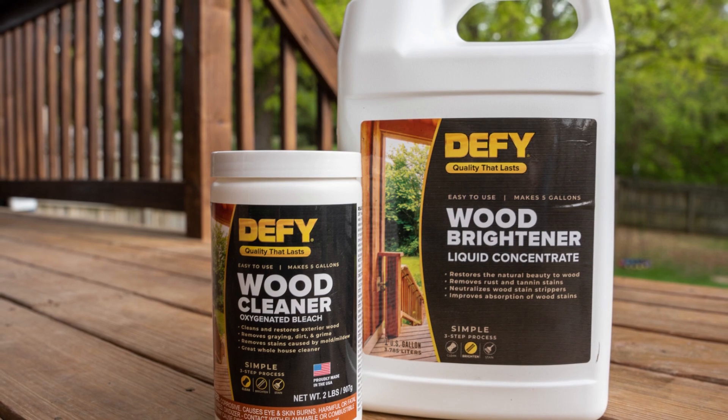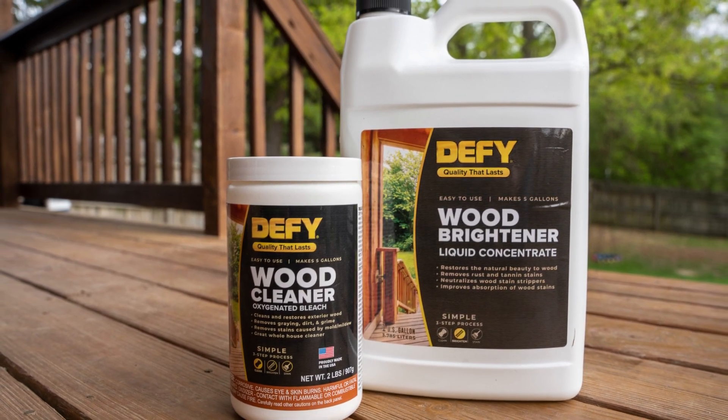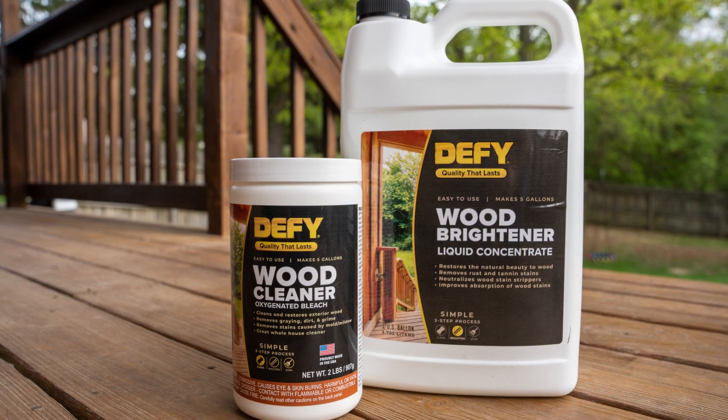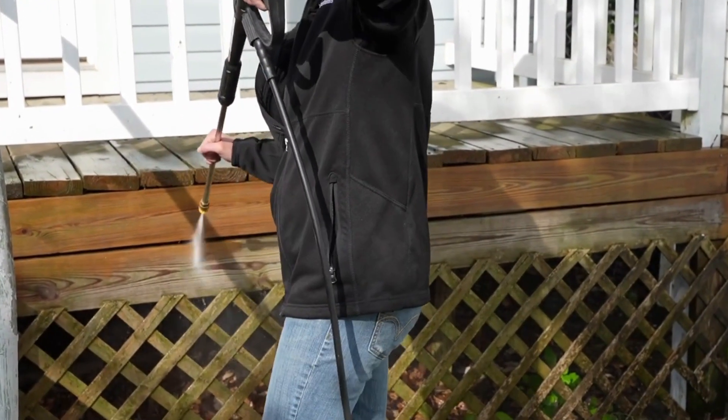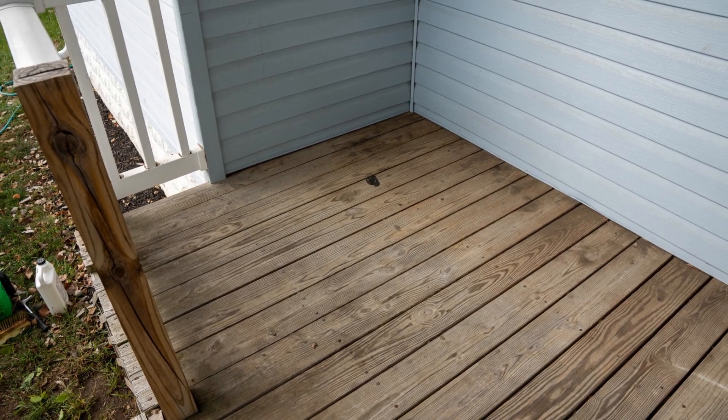You can also use Defy Wood Cleaner and Wood Brightener for a more thorough cleaning. Watch the Defy Wood Cleaner and Wood Brightener videos for more information on this process. The stain may be applied to wood surfaces the same day as cleaning, as long as the surface is visibly dry before staining.